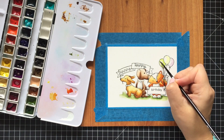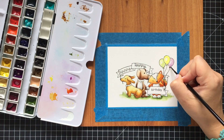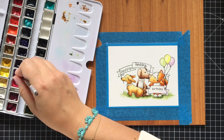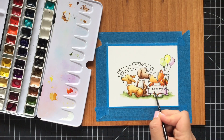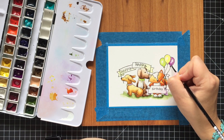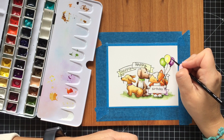Today I'm using my personalized panel of fine watercolors. I've gathered together a few brands such as Winsor & Newton, Daniel Smith, and Schmincke. Making my watercoloring, I'm working in layers and letting every layer dry in between. I'm starting with an initial really light layer of colors, then bringing in more and more shades using more concentrated colors or mixing them with darker shades.